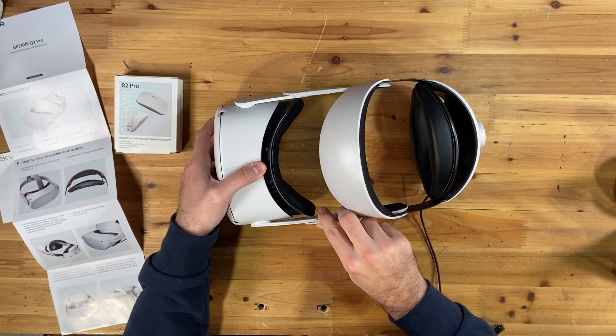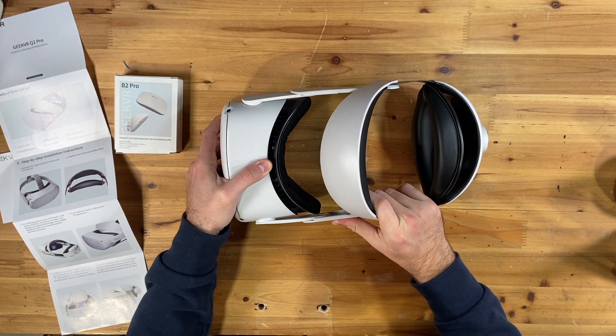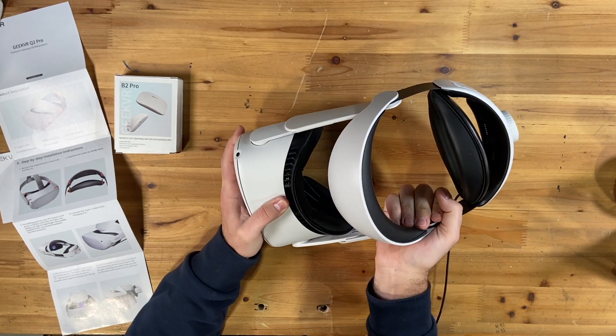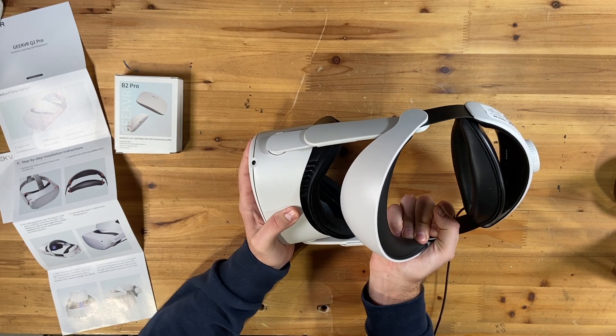I kind of like the sliding design more than the clip version, because sometimes I feel like you've got to really put a lot of pressure on the clip versions when you're taking them off or on.